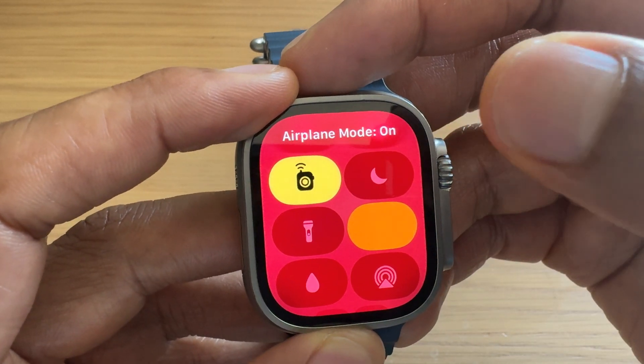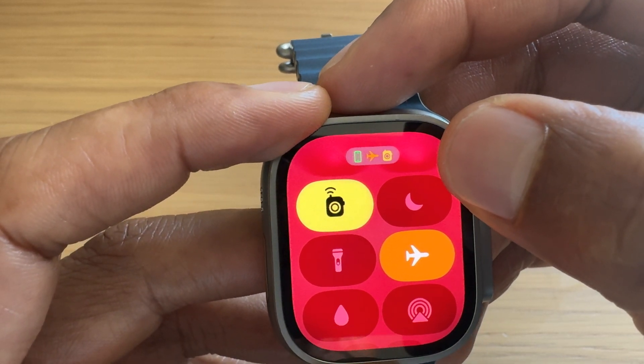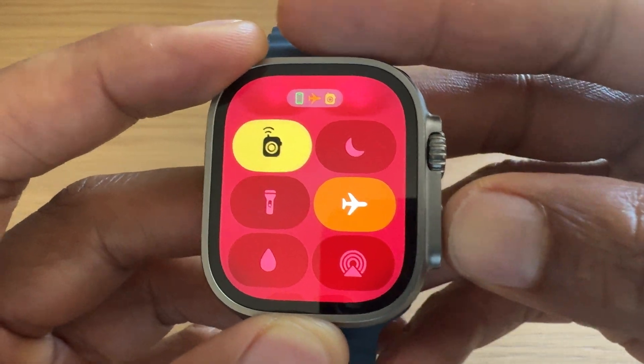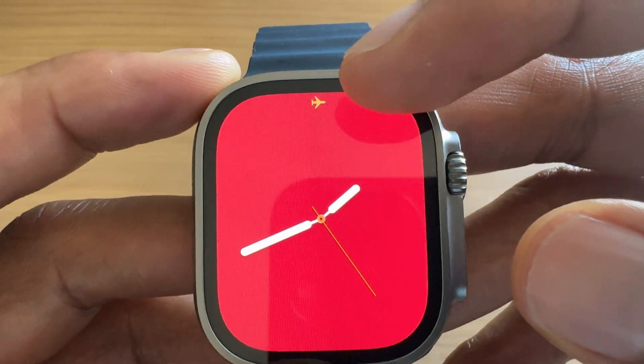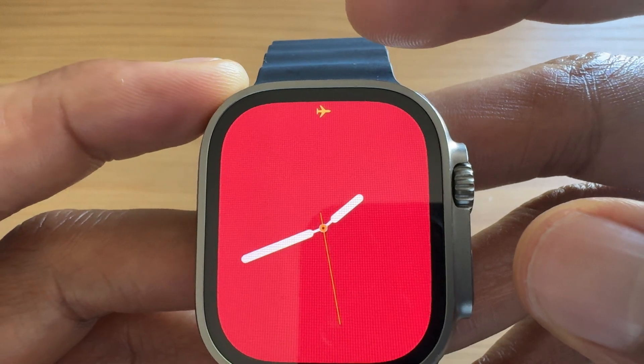So I'm going to go ahead and tap that. And you can see at the top right here that airplane mode is on. When airplane mode is on, I can just tap a button on the side to get out of that screen, but you can see that airplane mode is on. The indicator is the plane at the top of the watch.